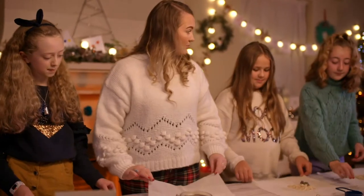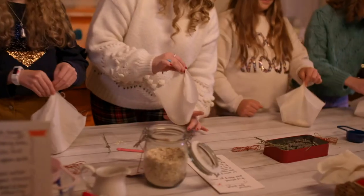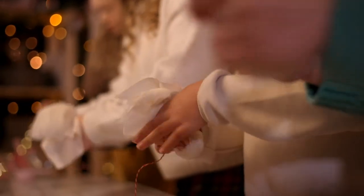We're going to take the four corners of our muslin cloth, meet them in the middle, up like this, and we're going to gather the bottom of it together so it's like a little ball at the end. Then we're going to take our piece of string and wrap it around.